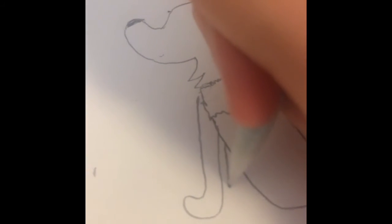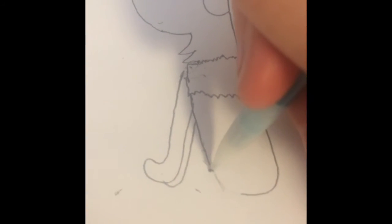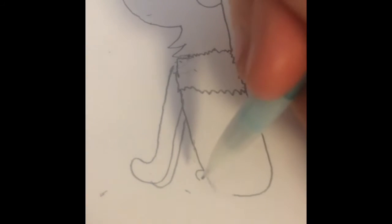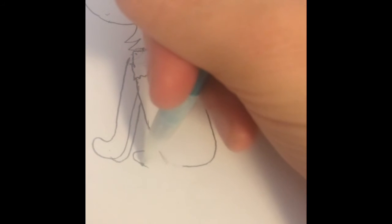Then another one and connect it. And then now you're gonna erase this part — that part like that. And then you're gonna get this point and come down, draw a little circle right there and then another big one connected with that.